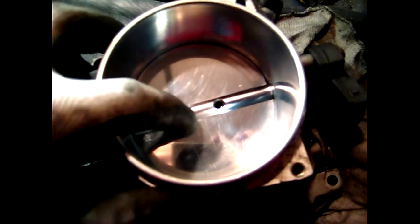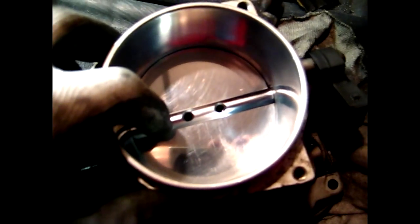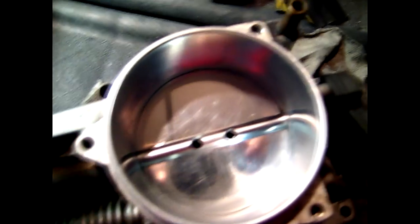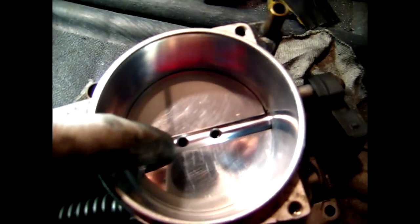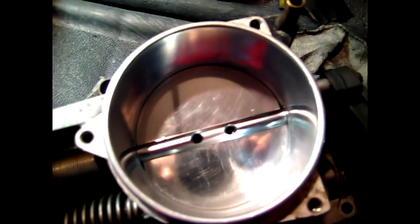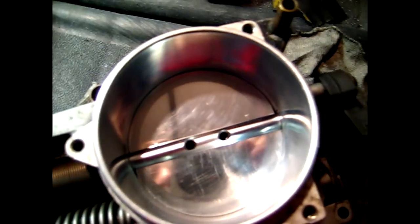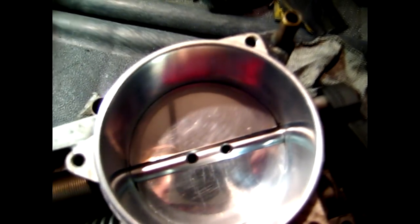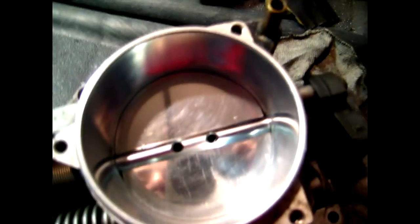Once you are done polishing the butterfly, reinstall it back in the throttle body. For reinstallation just do it in reverse of how you removed it. For reinstalling the screws you will have to expand them on the backside — I have seen some people use Loctite, but I normally just do an expansion with a center punch or a chisel to make sure they don't back out and end up in the intake.